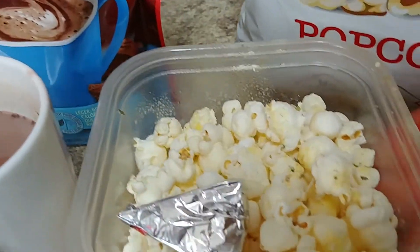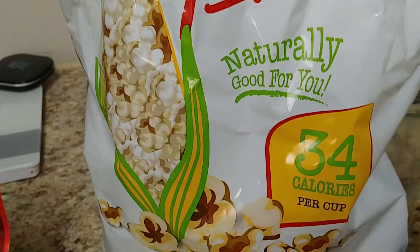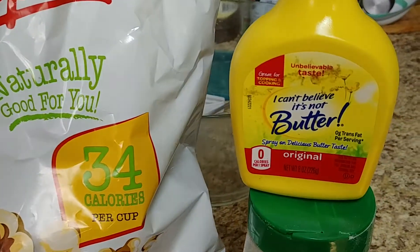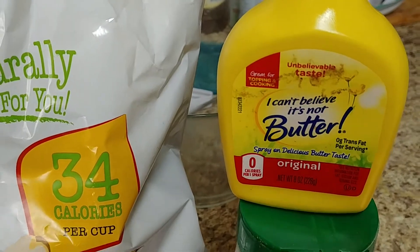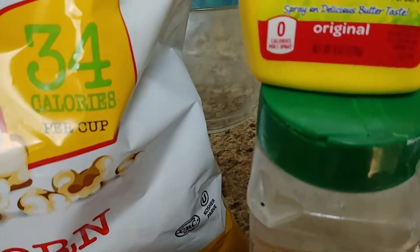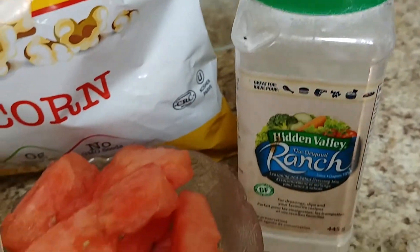Three cups of my Slim and Trim popcorn, 35 calories, and I just put a little bit of spray butter — I Can't Believe It's Not Butter — for zero calories, and some Hidden Valley ranch dressing I buy at Costco. I love it.